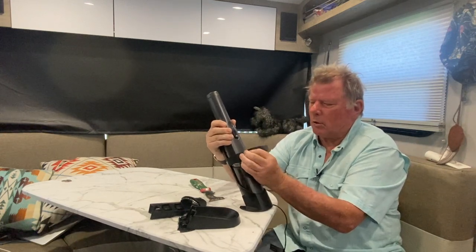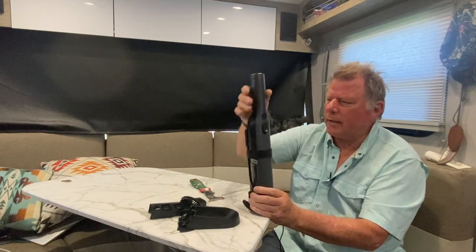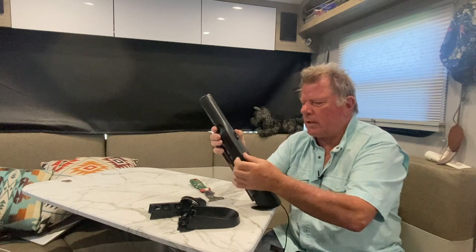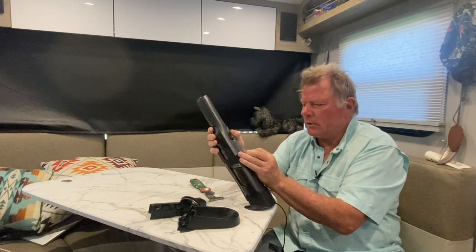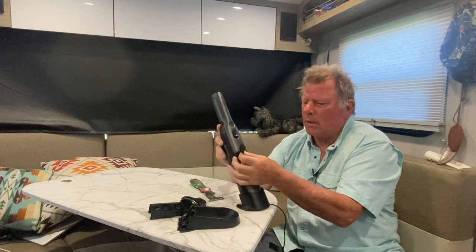The velcro strap is adjustable, so when I slide it in it'll keep it close to the contacts, and if it's not tight enough I can just tighten it up. I went with the idea of a velcro strap.